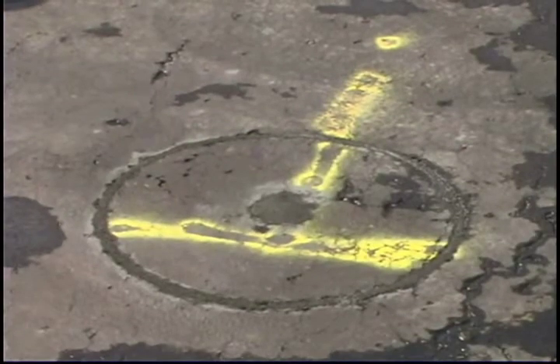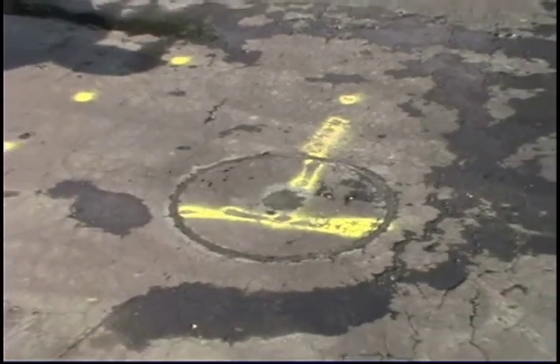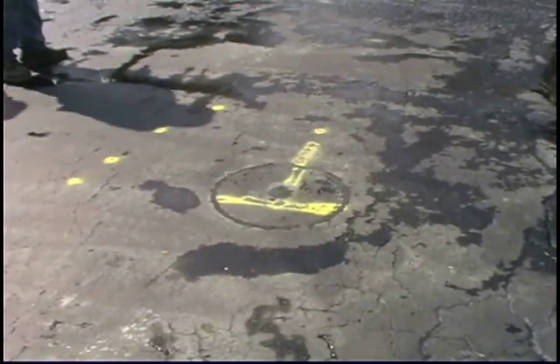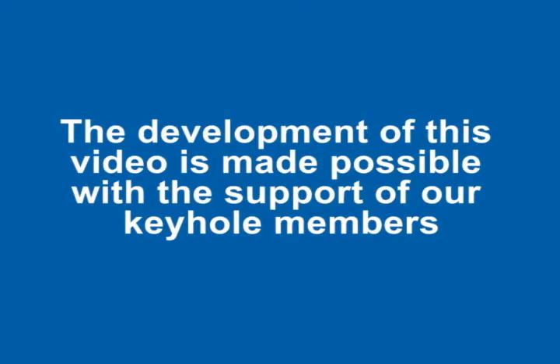Wait roughly 15 minutes or until the surface of the bonding material has dried, then wash off the surface. The roadway can be reopened in 30 minutes. For additional videos on keyhole technology, visit www.gtikeyhole.com. The development of this video is made possible with the support of our keyhole members.